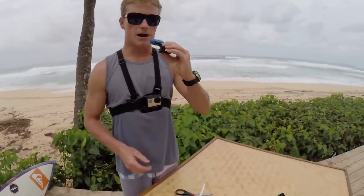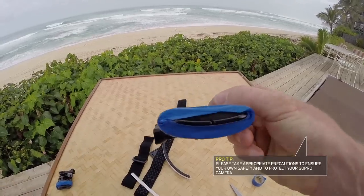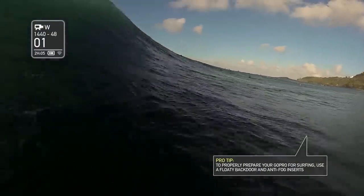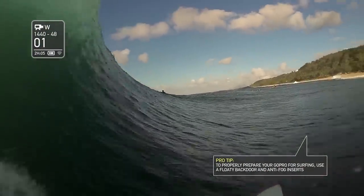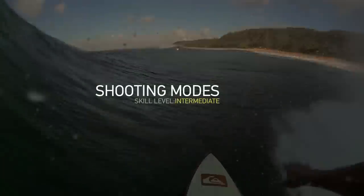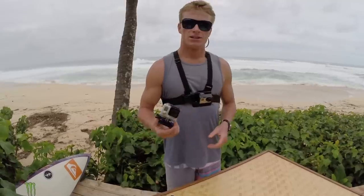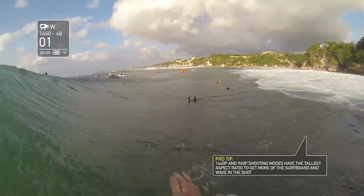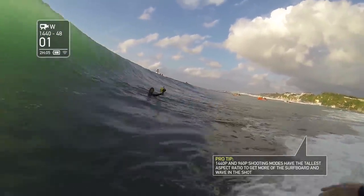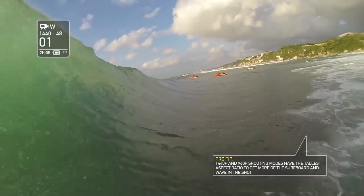You're actually going to put this in your mouth like that. When it's time to hit the water, there are a couple of modes that I really like to use. One of them is 1440 by 48 — that's just the go-to. It's a really tall frame, so you're going to get all that wave in the frame.